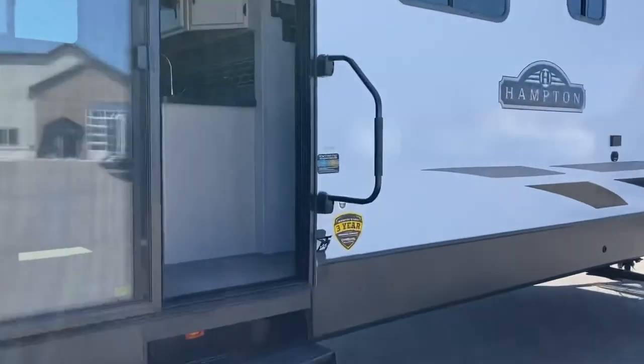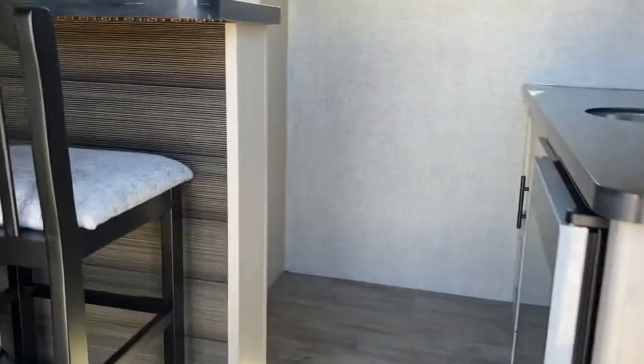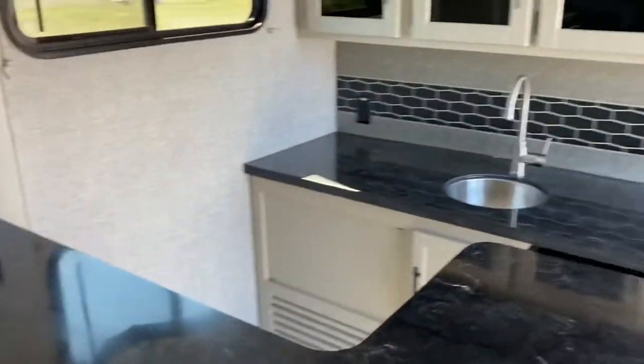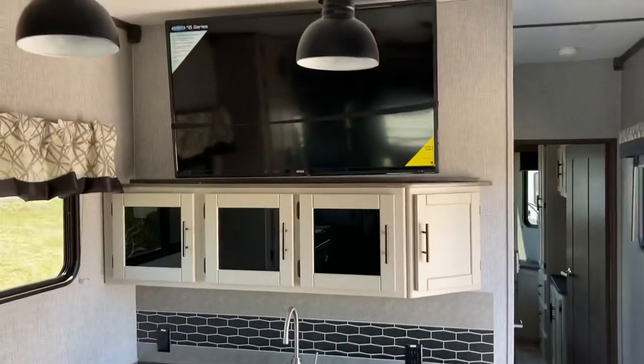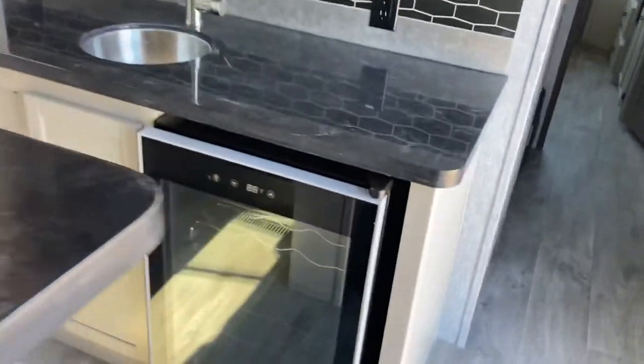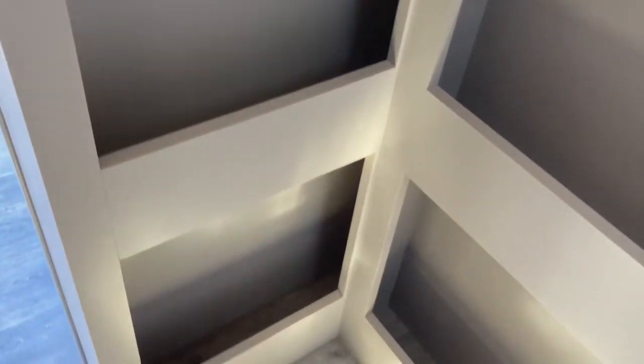Let's take a look inside. The 374 BAR is quite unique in its layout. As soon as you walk in, you'll notice the bar itself, which is kind of why the floor plan is called a bar. You've got a nice TV over top, a storage cabinet, a plumbed-in sink, and a wine fridge underneath. There's a bar back area as well.